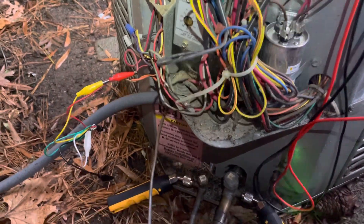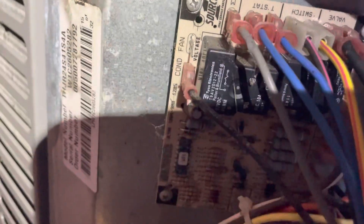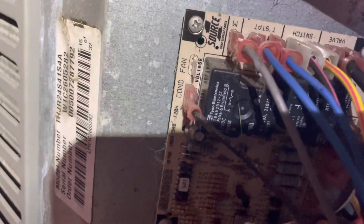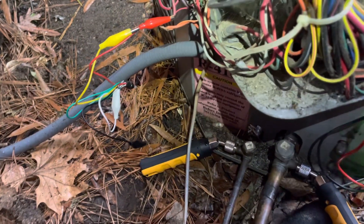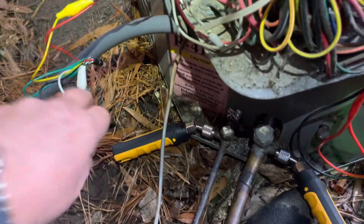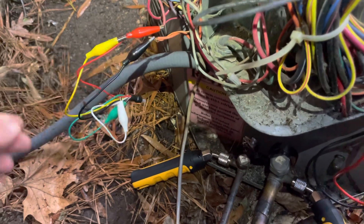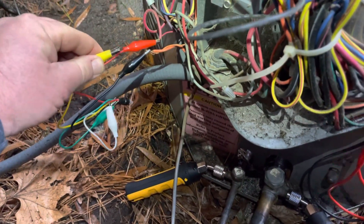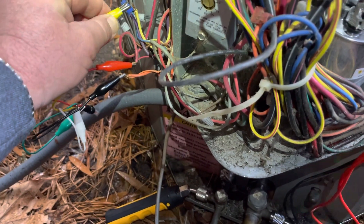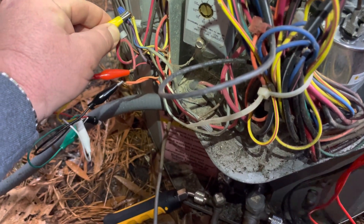So a little quick tip — I've disconnected the outdoor fan right there from the defrost board. I'm going to jump out OY, get this outdoor unit running without the fan on, run that head pressure up, and see if we can get this thing to come loose. If not, then it's confirmed a bad reversing valve.